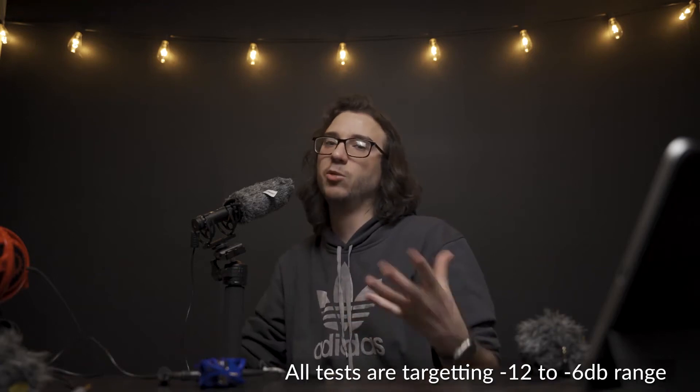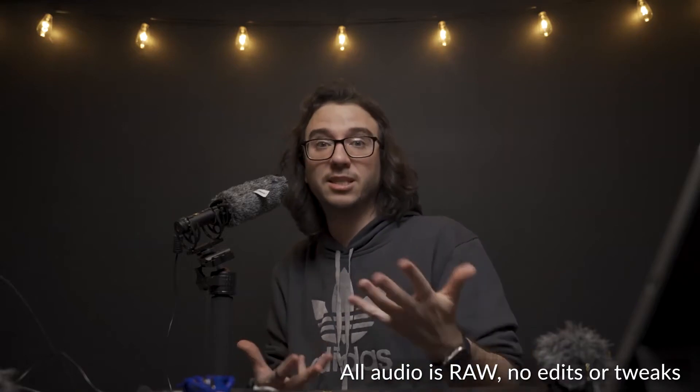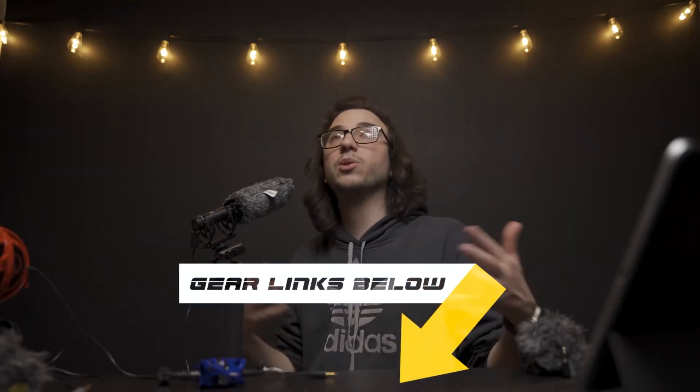I'll give you some tips to help minimize background noise too. If you're interested in learning all about this microphone, hearing some comparisons, and seeing some real world examples, stay tuned. If at any point you want to learn more about this microphone, find the best prices, or learn about any other gear I use, you can use the affiliate links down below.